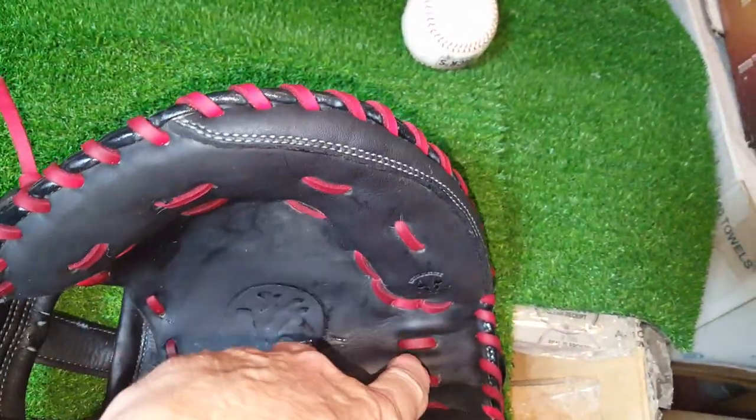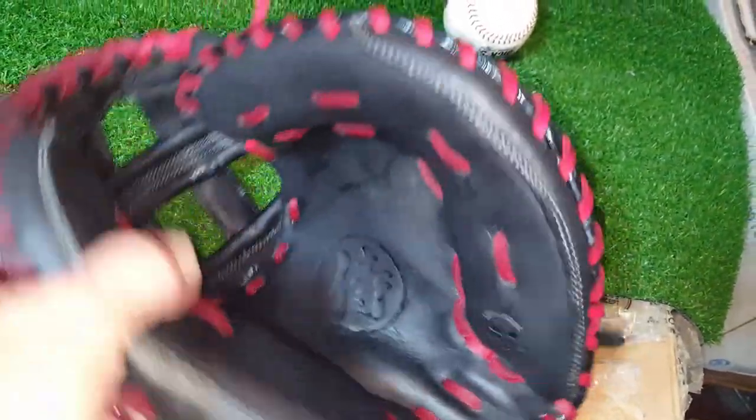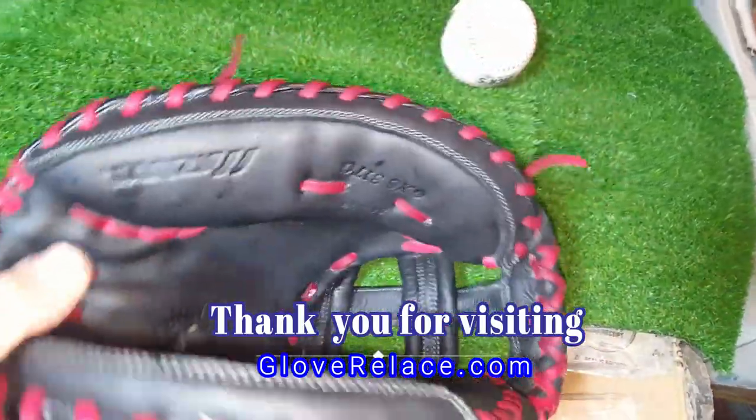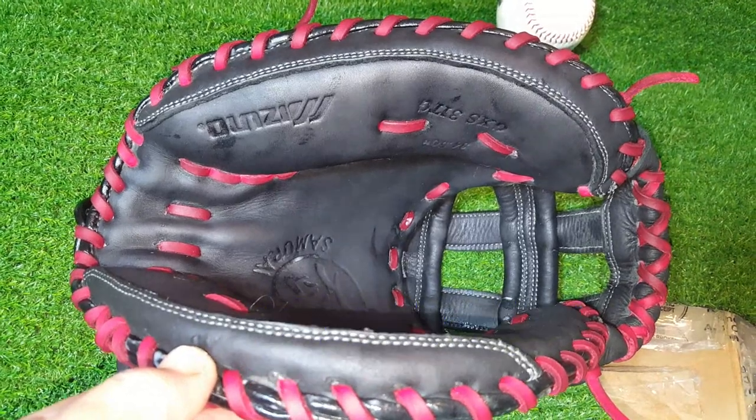They always try and trick me — they do things differently, and it took me a minute to figure it out. But for the most part, I think we're done. Let me know if you have any questions. It's George from GloveRelace. Thank you for watching and please share.